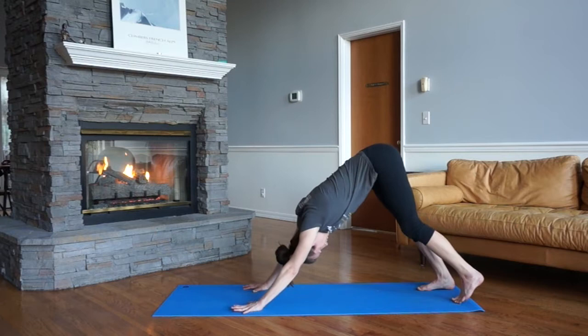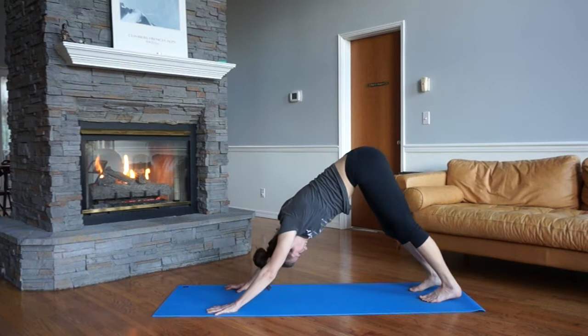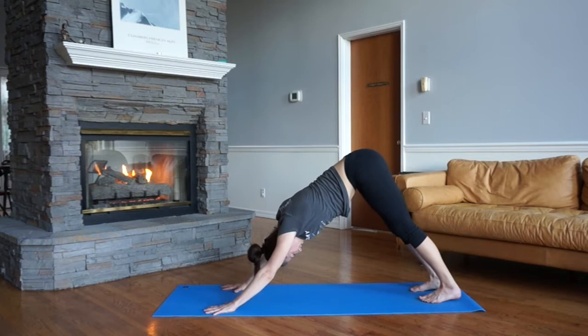Take a moment in down dog, pedal the feet, check out how the body's feeling. If you want to go side to side, press the heels down, shake out the head. Make this down dog feel good. You've got your head strong — lengthen the downward facing dog position.